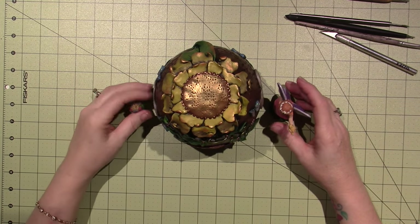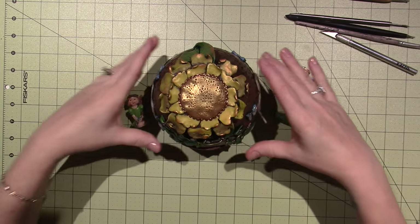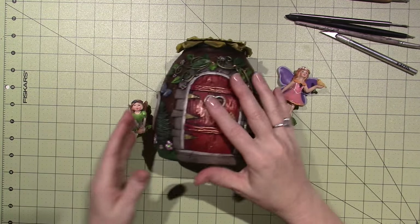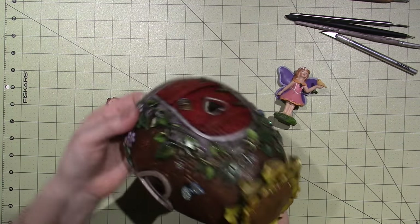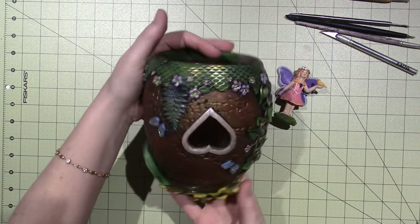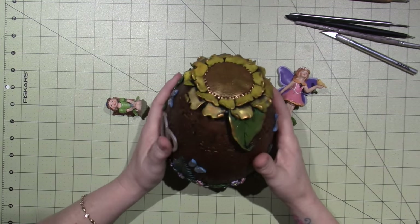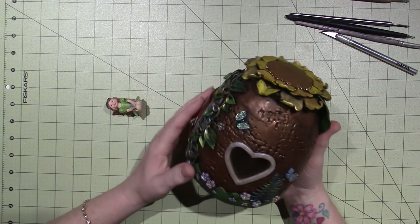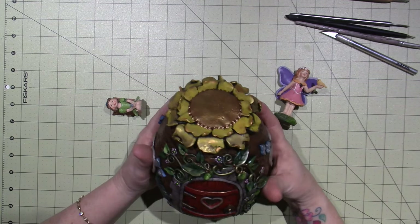Hello, it's Zara, and I have another fairy house to share. It's just hard to shoot from above - I've got to turn it. But this is another votive, just like an egg shape. I used a coupon, so it was like $4.50 with 40% off. I did it yesterday, and I'm happy with it.